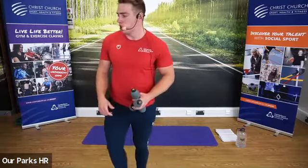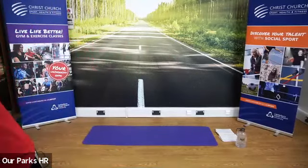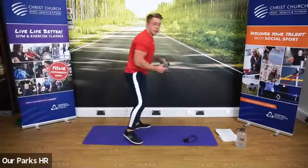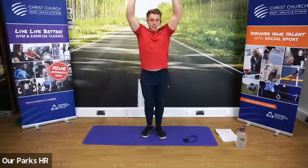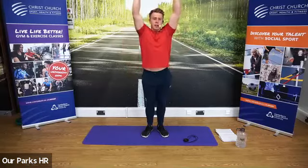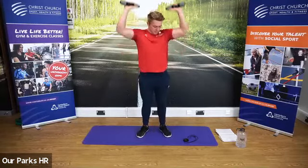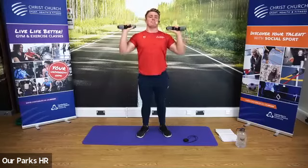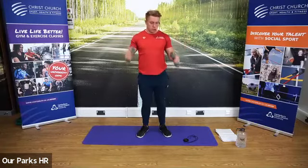We're going to do 40 seconds per exercise, starting with a shoulder press. Everyone get into that position — starting in three, two, one. Good stuff, core tight. You don't want to be arching the back on this one. Well done — roll on the way down, press up high. Try and keep the tension in the shoulders as much as you can. We've got 20 seconds to go, everyone. Fantastic — slow it down. Five seconds to go.